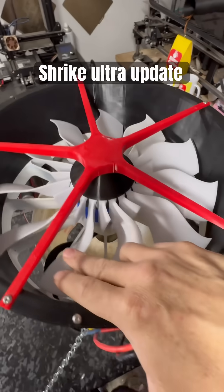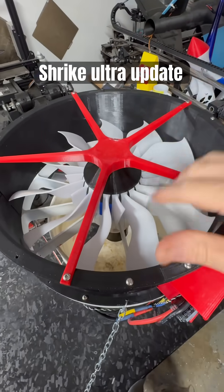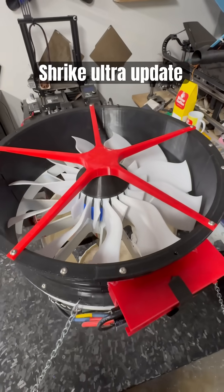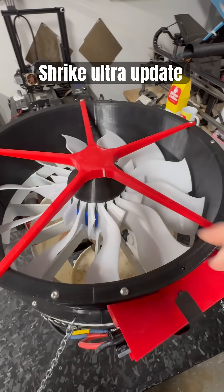This blade configuration produces more thrust, less torque on the engine, and that releases more torque for the engine to actually drive the actual fan.